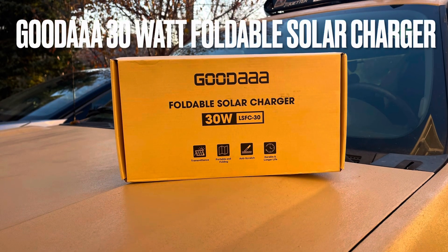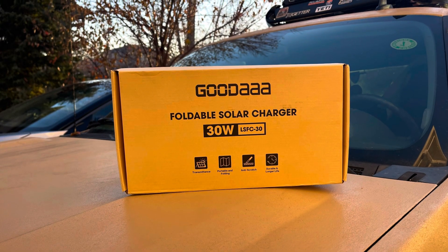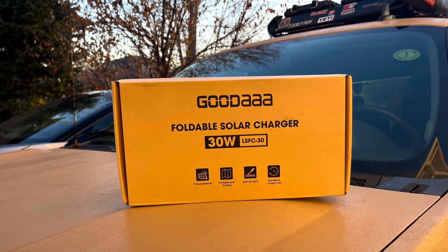Hello everyone, this is Frugal Panda here with a quick review of the Good Day 30 watt folding solar panel slash charger.